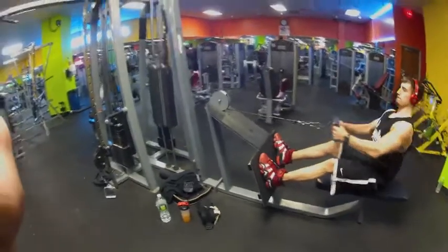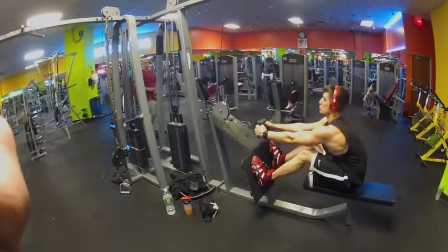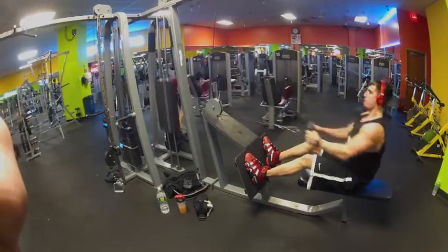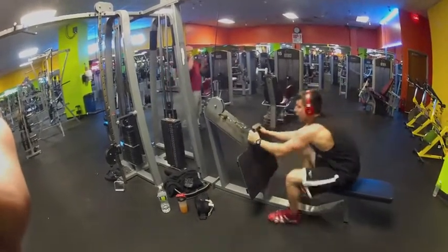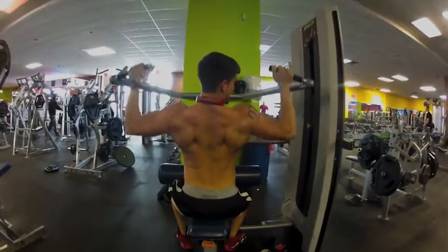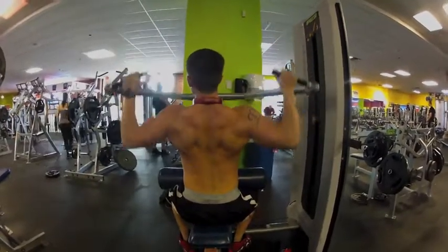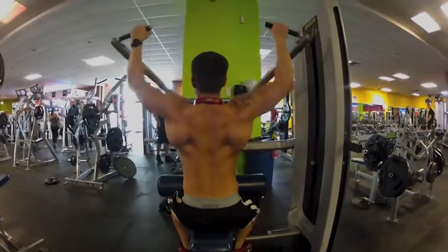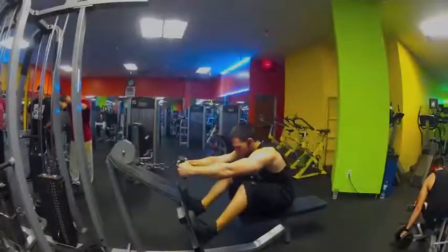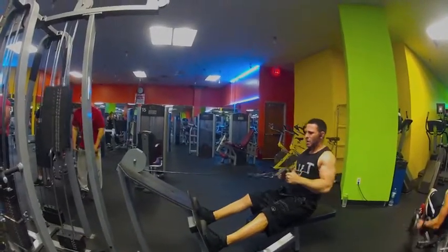This is my last set — some lat pulls. This boy's doing the whole rack. Beast. Some lat pulldowns. Here's my boy Travis — let's talk about his set of some lat pulls.